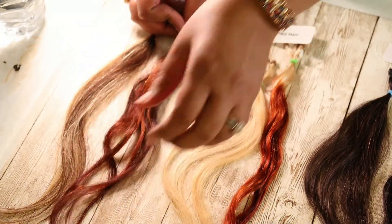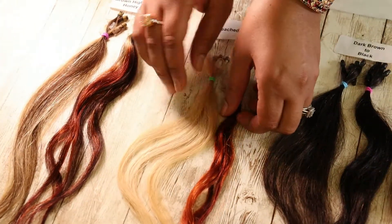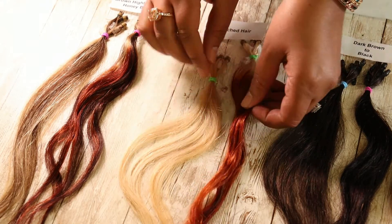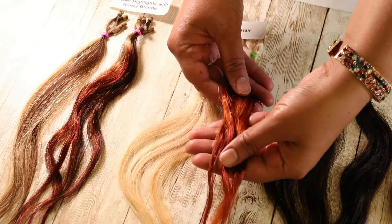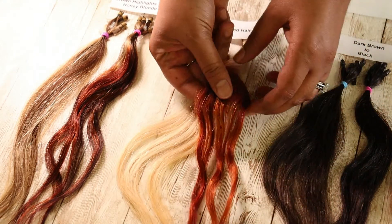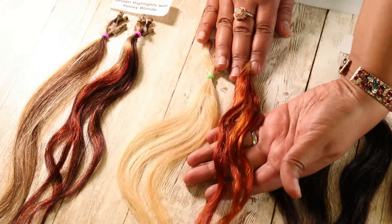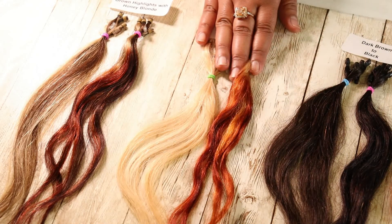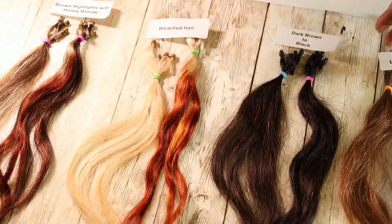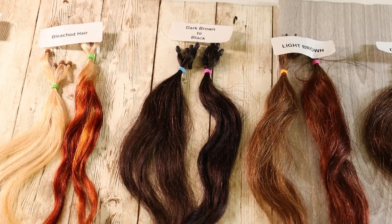The next result is the bleached hair. Here is the original, and look at how gorgeous it turned out — so pretty. If you want to go darker, leave it on for five hours or do another application, but it still looks so gorgeous.